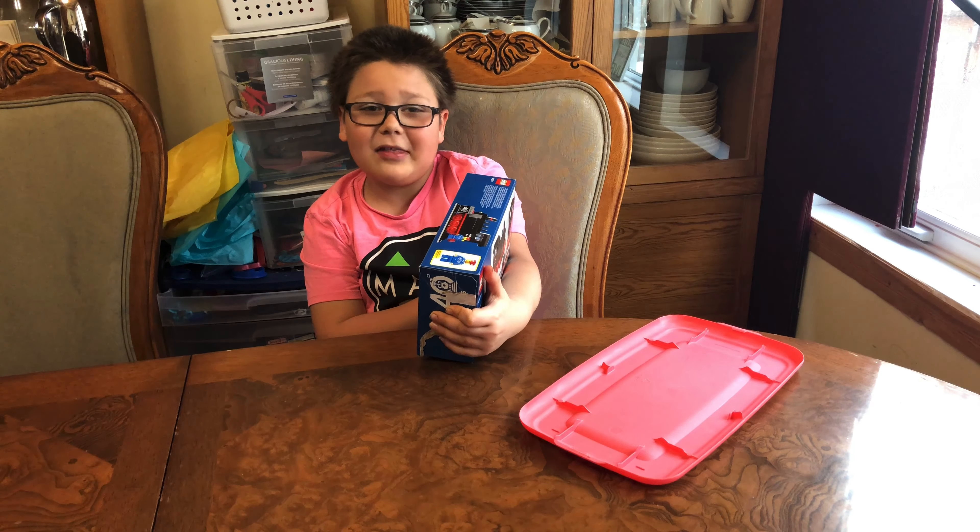I can't really build this — it's nine-plus and I'm only eight — but my dad really wanted me to build it. A grown-up wouldn't open a box quite like that. There are 188 pieces.